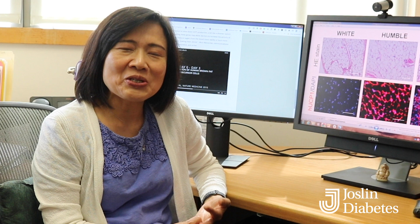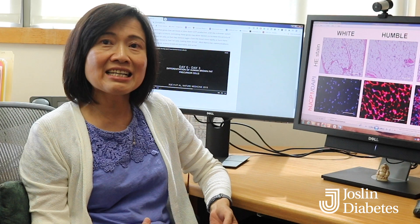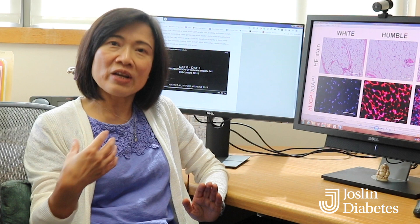After transplanting these cells into mice, we did studies by feeding the mice a high-fat diet. Normally on a high-fat diet, mice become obese and more insulin resistant. We noted that mice receiving HUMBLe cell transplantation gained less weight compared to mice receiving white adipose cell transplantation. They also became more insulin sensitive and were able to clear glucose from their blood better.